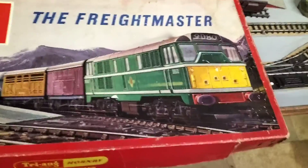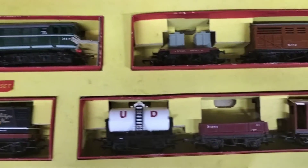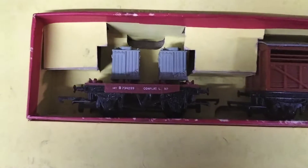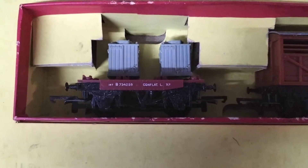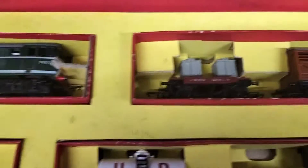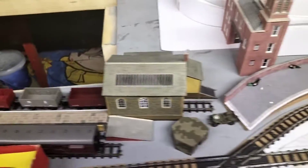Good evening everybody, welcome back to the layout at Upper Loft Junction. This is set RS51 Freightmaster. We're going to be running this set in a little while, so I'm going to take the lid off. There you go, set RS51 — quite a nice set actually. We have overhauled this set and restored it.